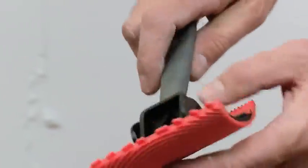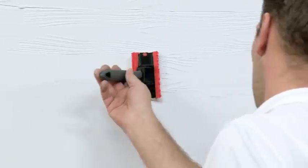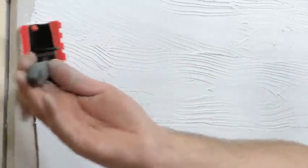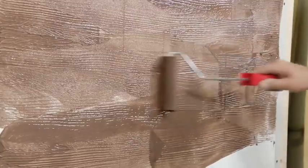Its surface is corrugated, and when interacting with the soft plaster, immediately creates a pattern similar to natural wood. The seams are cut on the surface before it dries, using an ordinary construction ruler. To add realism to the surface, the worker uses two colors of paint in the final step.